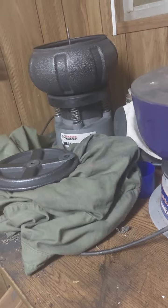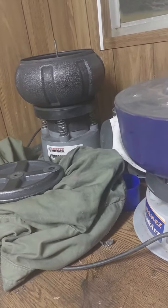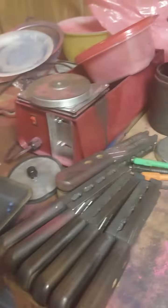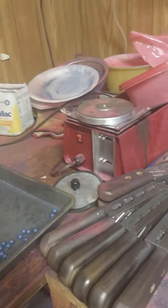All I did was put them in that vibratory tumbler. If you got a place you can put it where you don't have to listen to it all night — that thing is loud — but I think it actually does a better job than the rock tumbler itself.